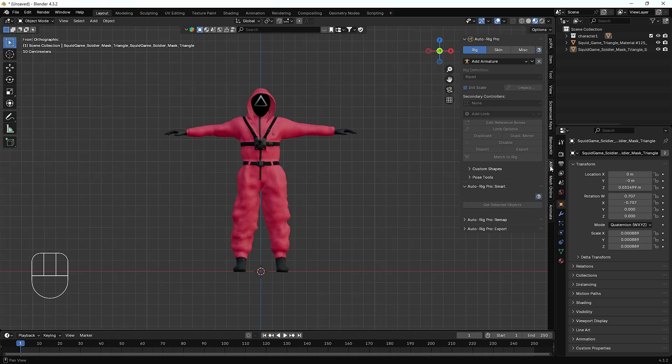On my screen you can see we have the Auto-Rig Pro addon already installed. You can download this addon from the Blender Market and install it normally like other addons. We are using the latest version of Blender 4.3.2. First of all, I'll just select my character.